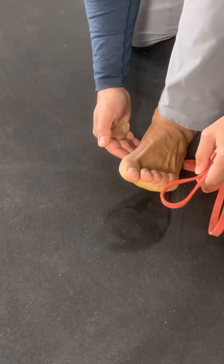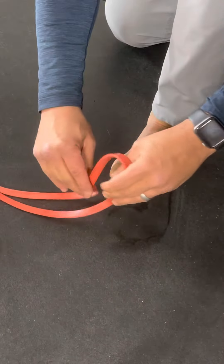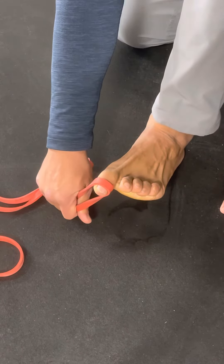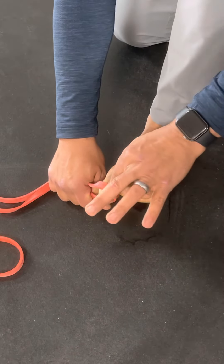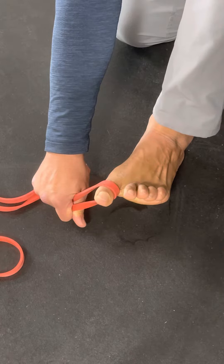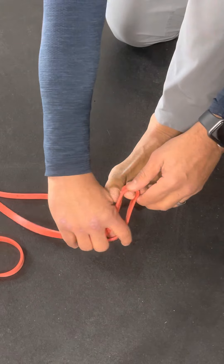Keep the heel down, pull the foot up, and then I can reverse — pull downward on the big toe to include the other toes, and now I have to fight up into extension. And then I can do the middle of the toe. Rinse and repeat this process for all the other toes as well.